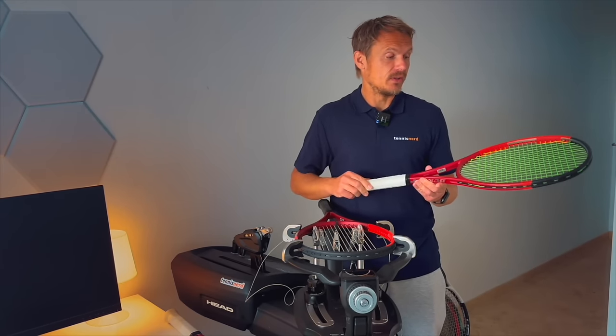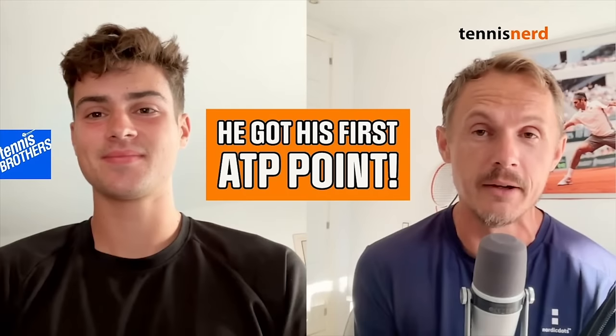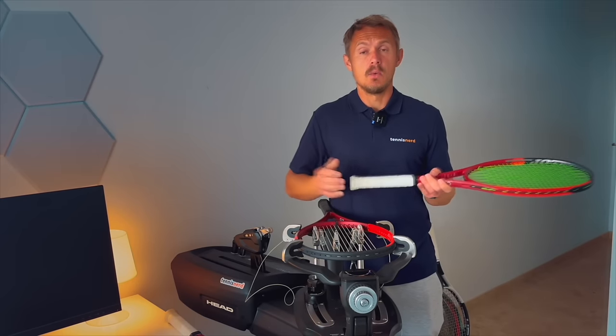Felix Misker — I know he uses some version of this, whether the previous or current model — you might know him from the Tennis Brothers YouTube channel and the podcast I've done with him. He likes this racket. There's no reason you can't play with it, especially with some customization.